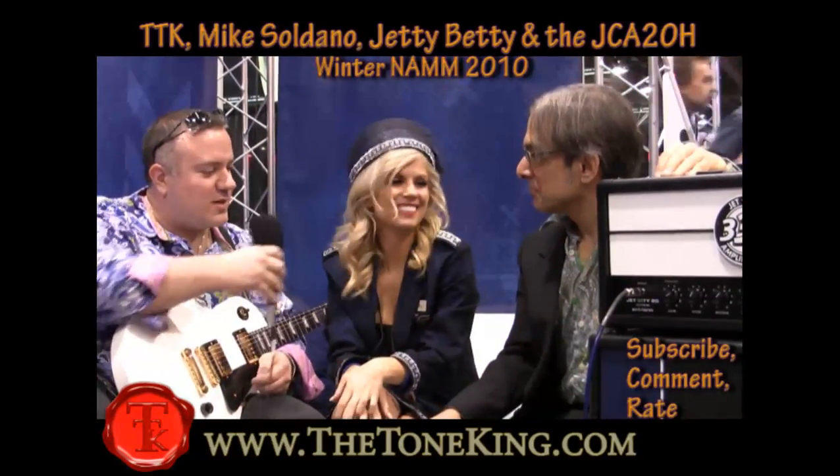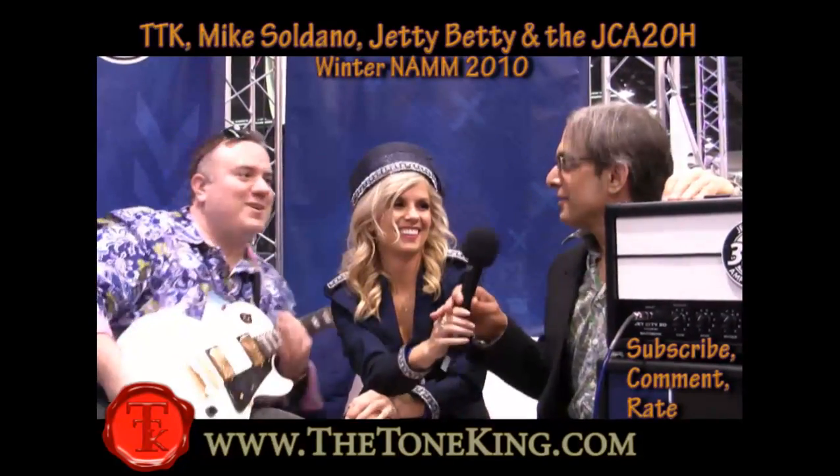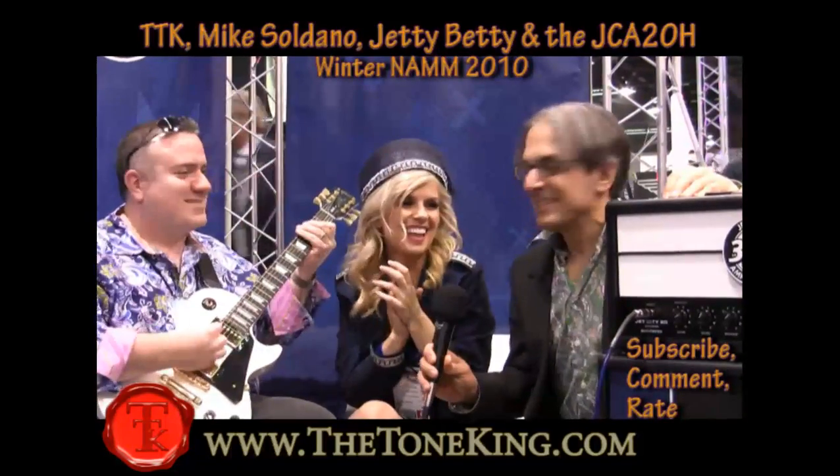Alright, let's do this. I'm going to pass you the mic, and then you're going to pass that to Mr. Saldano. You ready? Yeah. Alright, let's go. Here we go. Okay. Hello. Hi, Lewis. Hi, Jetty Betty.